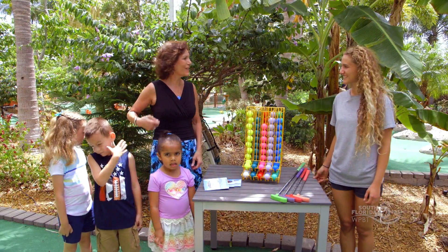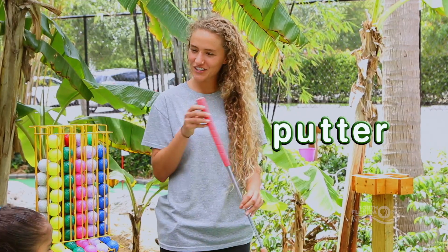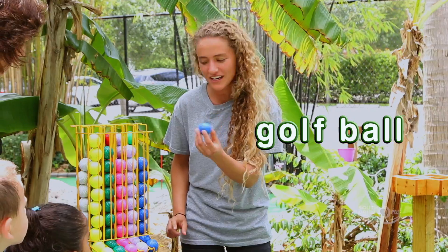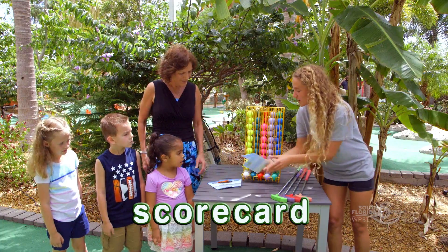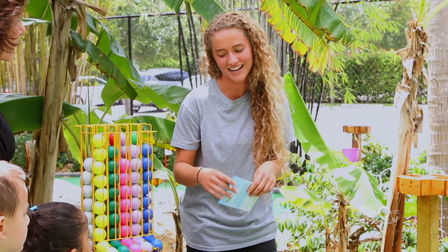What do we need to play Miniature Golf? For Mini Golf you're going to need a couple things. We have a putter here — you're going to use this to hit the ball. You need to grab a golf ball, just one each. And then you're going to get a scorecard and a pencil to keep score so you can find out how you did at the end.